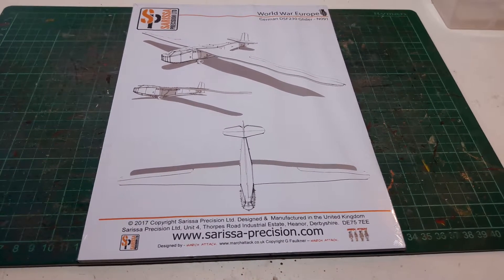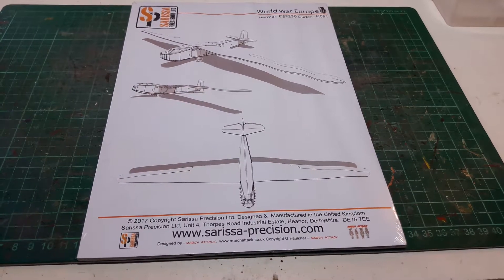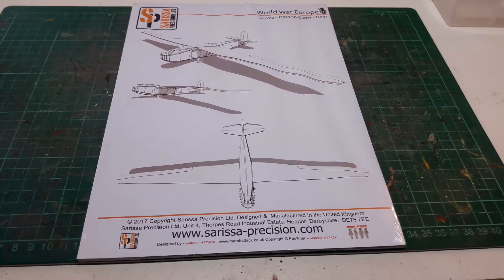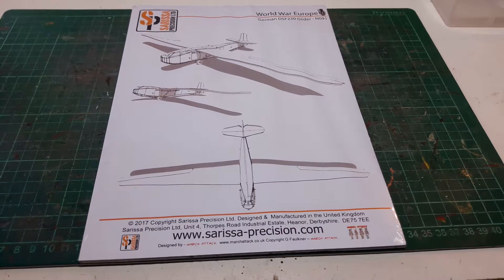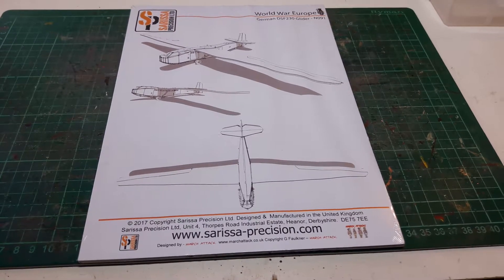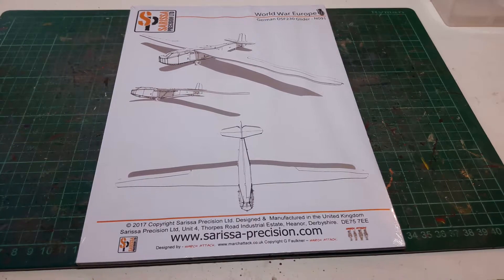I bought this for my Fallschirmjäger that I'm building at the moment for the Sicily and Crete campaigns. I'm doing them in a desert camo. I'm debating whether to paint this in the camo normally worn by the gliders, or use a bit of artistic license and paint it in a desert scheme — the sand top with the blue underbelly. Not sure yet, but let's crack on and open this up and see what we've got.